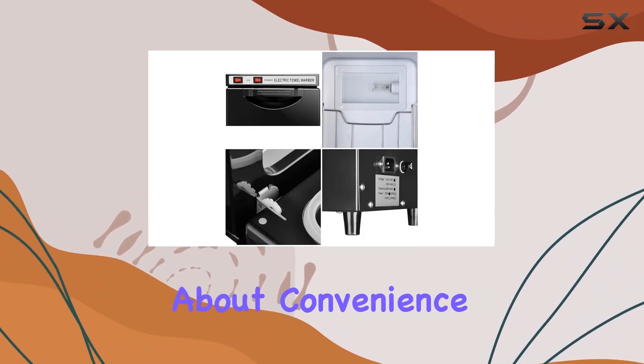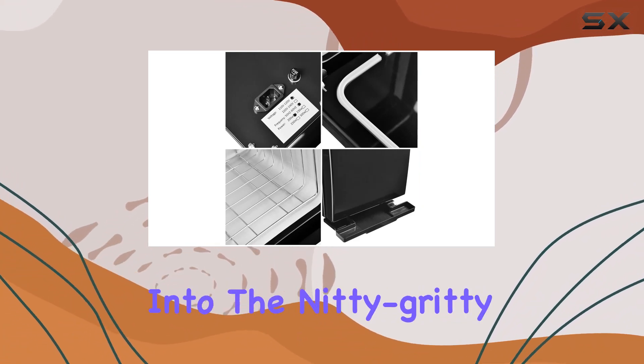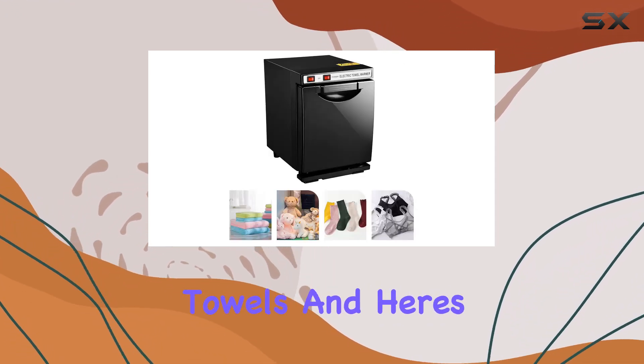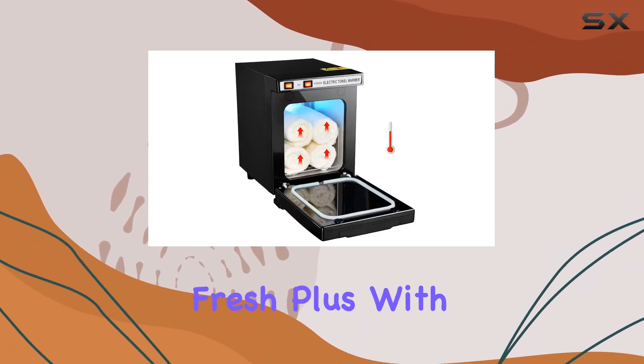Let's talk about convenience — no assembly required, just plug and play. One of the standout features is its ability to thoroughly and evenly warm both traditional and disposable towels. And here's the kicker: it's got a built-in ozone tool to keep your towels healthy and fresh.